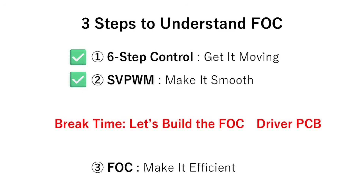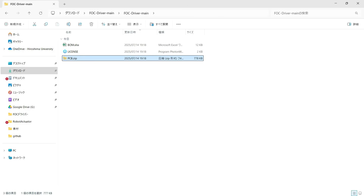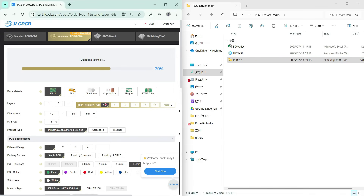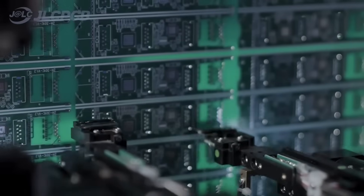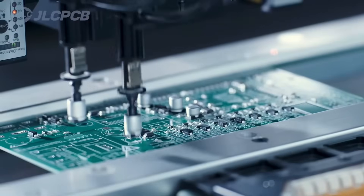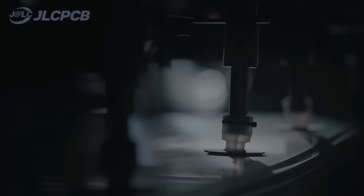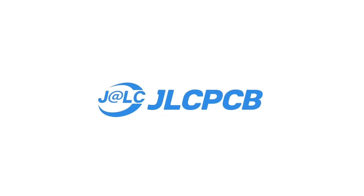You're probably ready for a break from all this theory, so let's pause and walk through how to build the FOC driver PCB. Once you unzip the file you downloaded from GitHub, you'll find another zip file inside — that's the PCB manufacturing file. Click the JLCPCB link in the description, choose the six-layer PCB option, and drag and drop that zip straight onto the quote page. JLCPCB is the perfect place to order your PCBs, offering one-stop services including PCB manufacturing, assembly, and component sourcing, with an impressive turnaround time as fast as 24 hours. With over 5 million global users, JLCPCB is trusted by engineers and hobbyists for their high-quality, reliable PCBs. As a new JLCPCB user, you can grab coupons worth up to $60 USD — check out what JLCPCB can do for you at the link below.